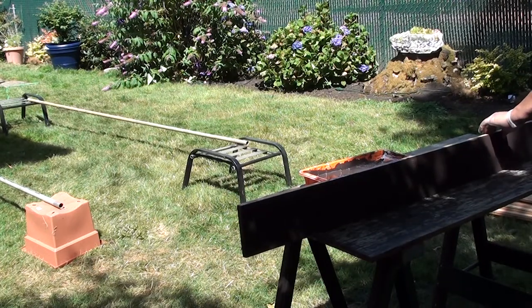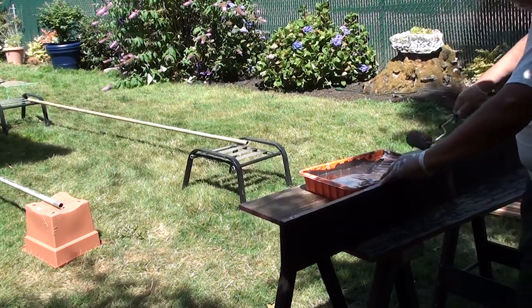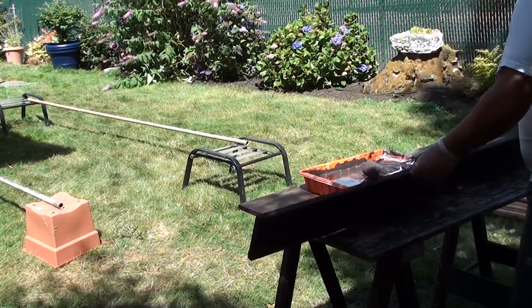I like doing it this way because I know that every fence post is completely sealed with paint. It definitely makes your fence last a lot longer because it's completely painted.